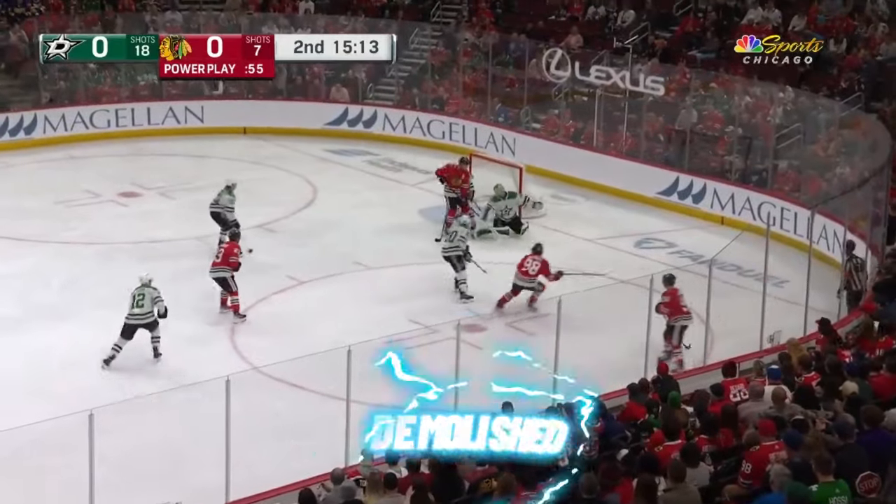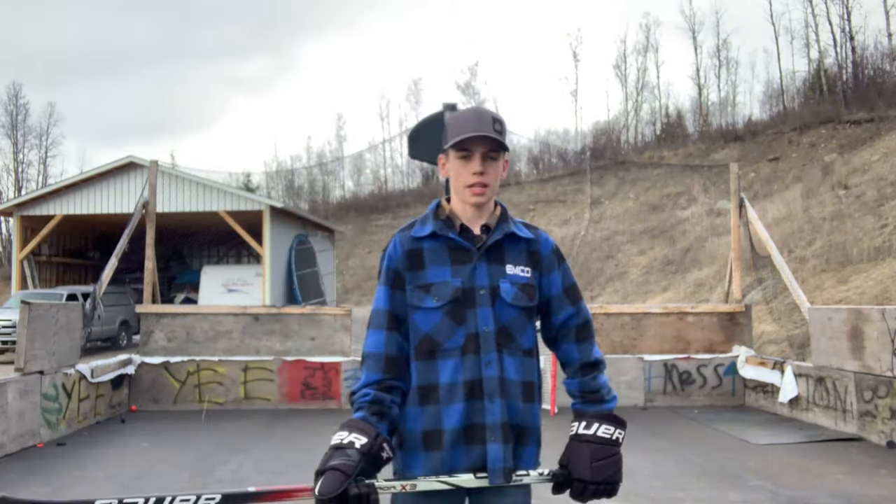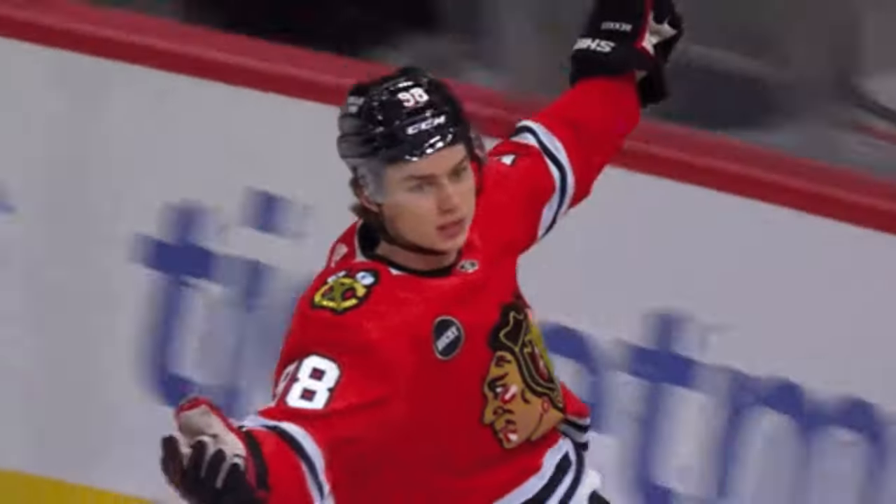Connor Bedard's shot demolished the WHL and is absolutely outstanding in the NHL. Here's how he shoots and how you can learn how to shoot just like him in no time.